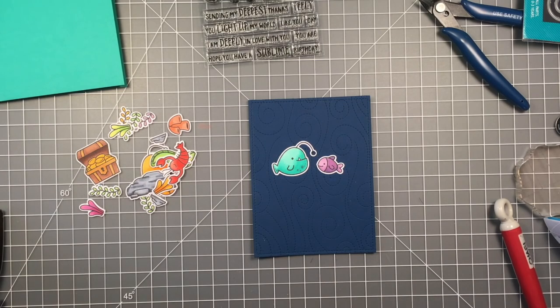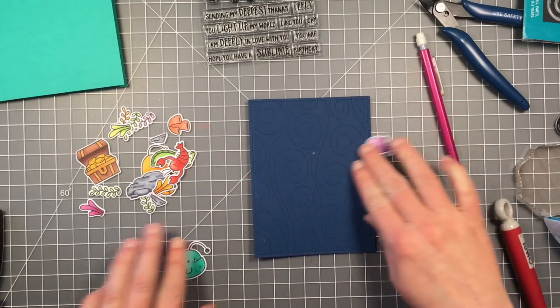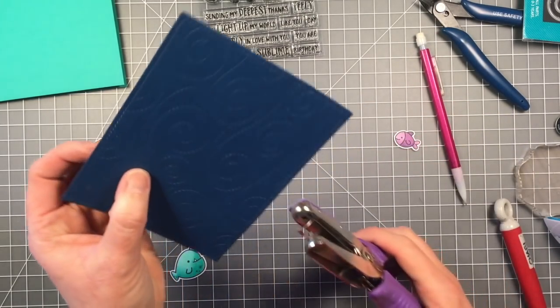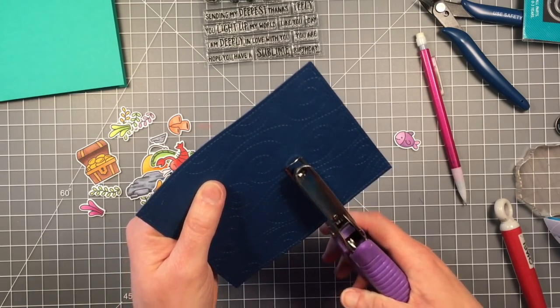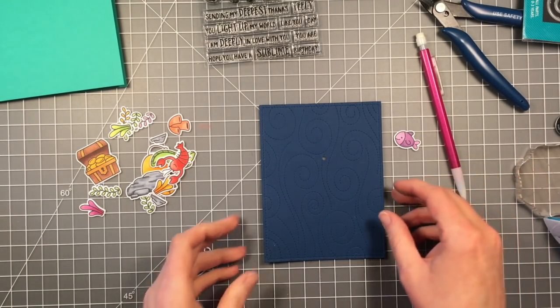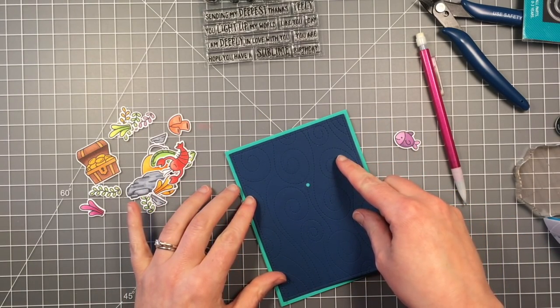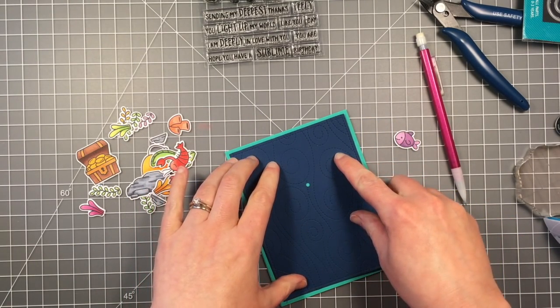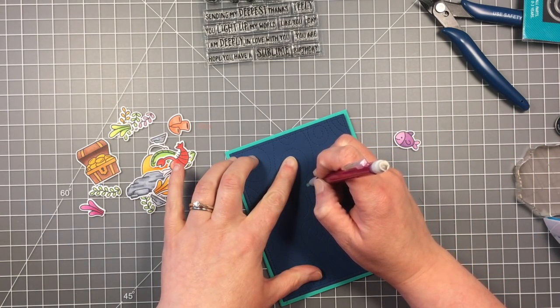So now I'm going to figure out where I want them on this background. I'm going to mark it with my pencil and then I'm going to cut the same hole in the background, because all the workings of my circuit is going to be behind this panel and hidden behind this panel. So the light needs to shine through my background as well as through the end of the fish. So now I'm layering this on my card base so that I can mark exactly where I need that light to be.